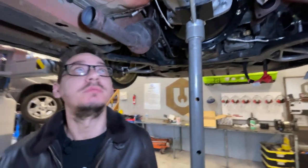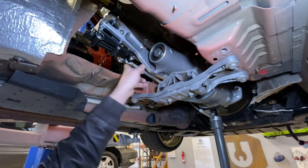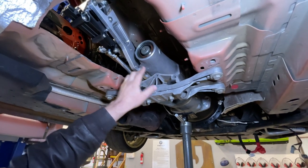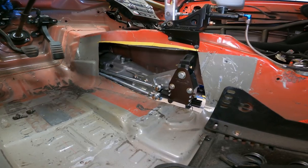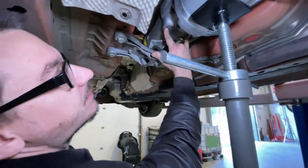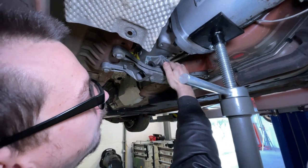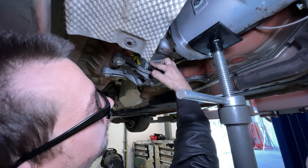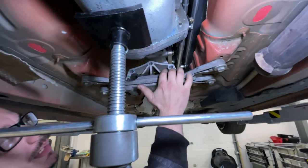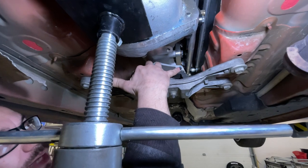Once I get the transmission mount made, I'll be able to finalize my cuts in there because we'll know exactly where the transmission is going to be sitting, and then we can start making our plate to cover it. I've got these two bolt holes on the transmission to use, and there are three for the OEM mount, but I think I might only be able to use two of them because of how far up one bolt hole goes. I'm going to keep it as-is and just use the outer ones.